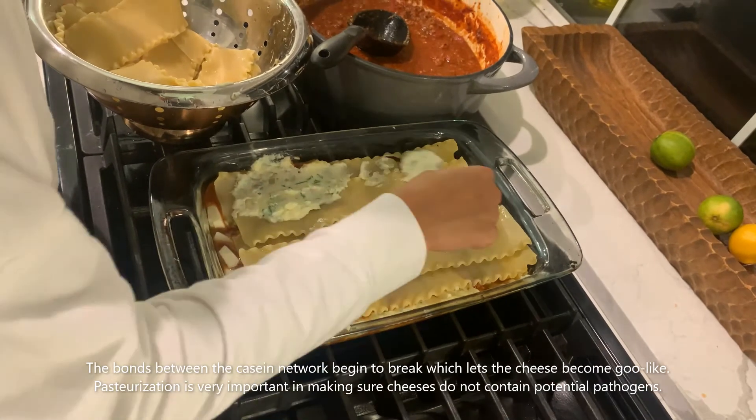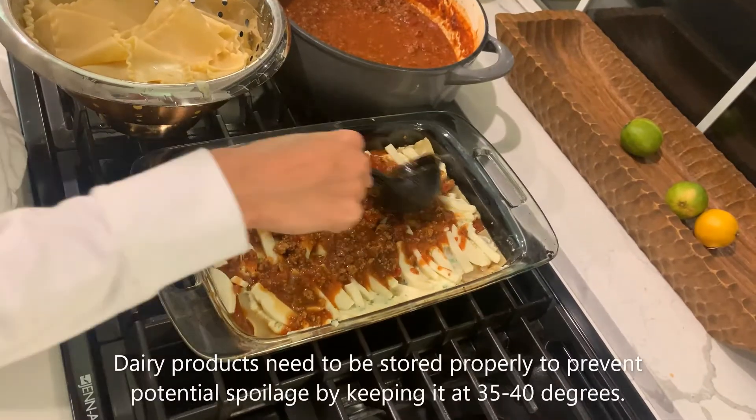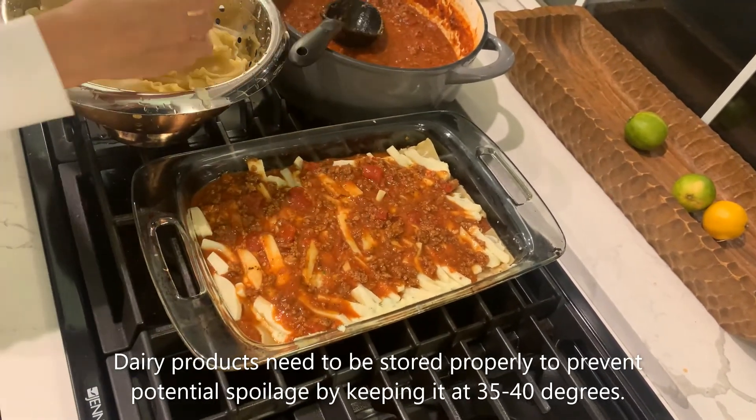Pasteurization is very important in making sure cheeses do not contain potential pathogens. Dairy products need to be stored properly to prevent potential spoilage by keeping them at 35 to 40 degrees.